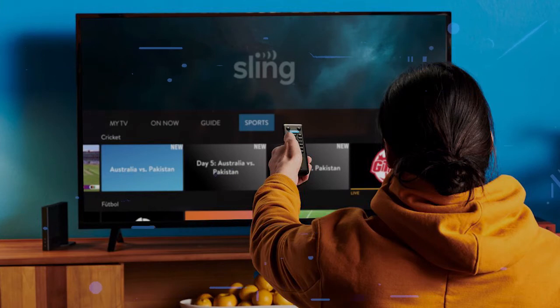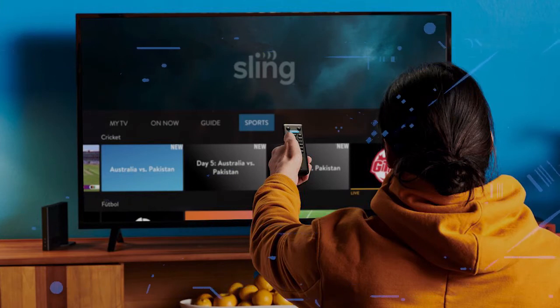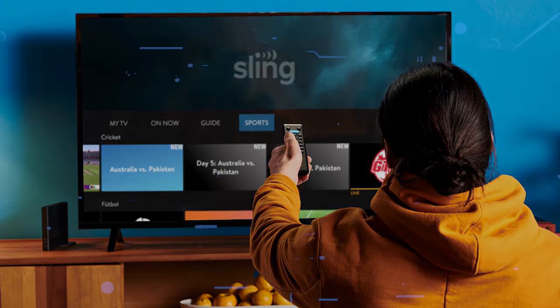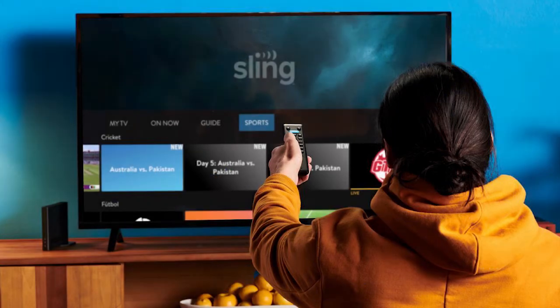Try deleting the Sling TV app on your TV. Go to wherever the apps are located on your system and remove the app altogether, then reinstall the Sling TV app again. After you reinstall it, you might have to log back in with all of your credentials, but hopefully this will work.